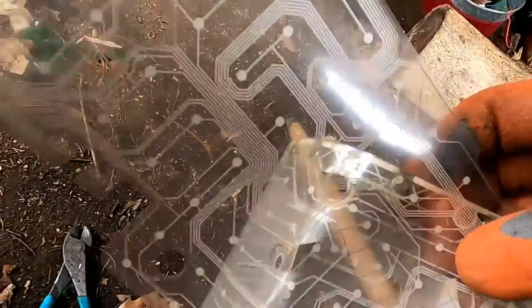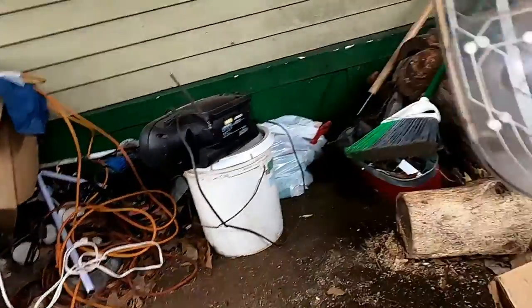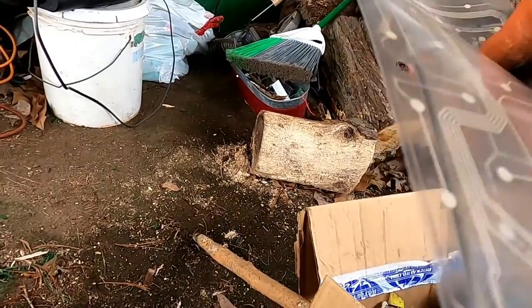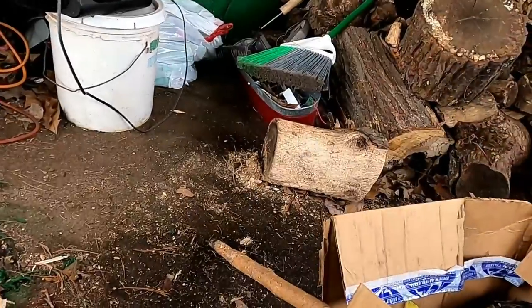We're just going to go with all the microwave silver plastic pieces, or mylar, whatever you want to call that. Put that away. See right there where that was all connected — cool. I'm just going to fold this up a little bit.